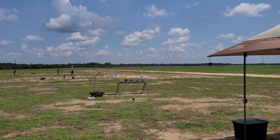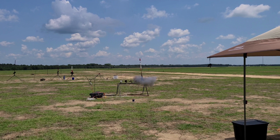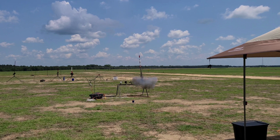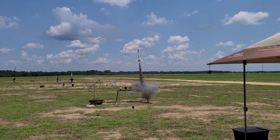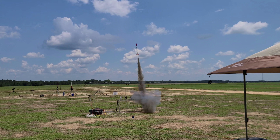It was a great flight — let's check it out in slow motion. Onboard altimeter data will be presented shortly.